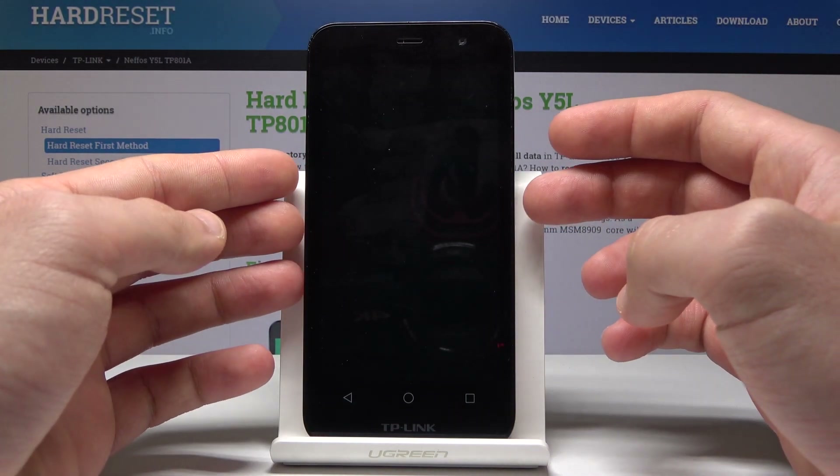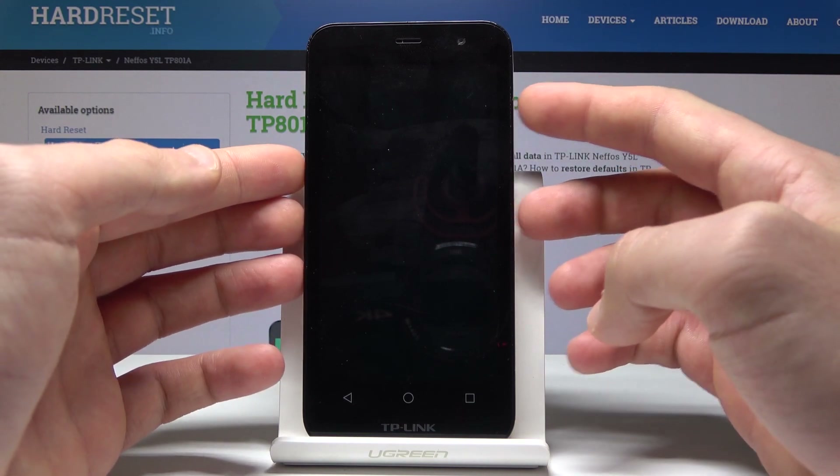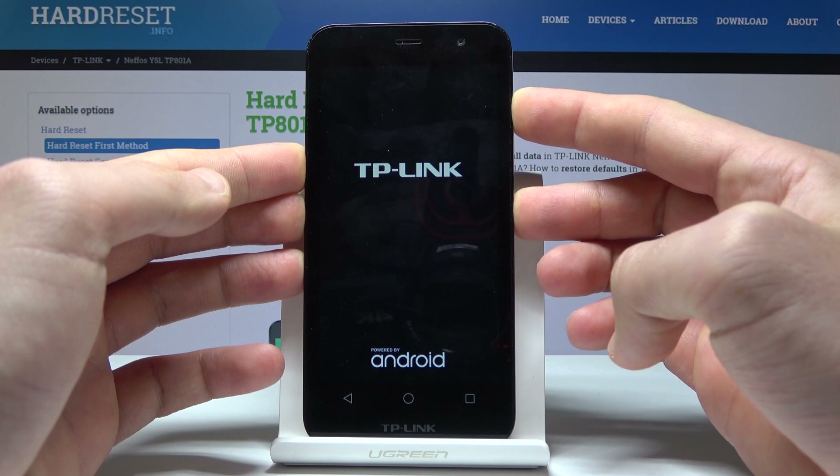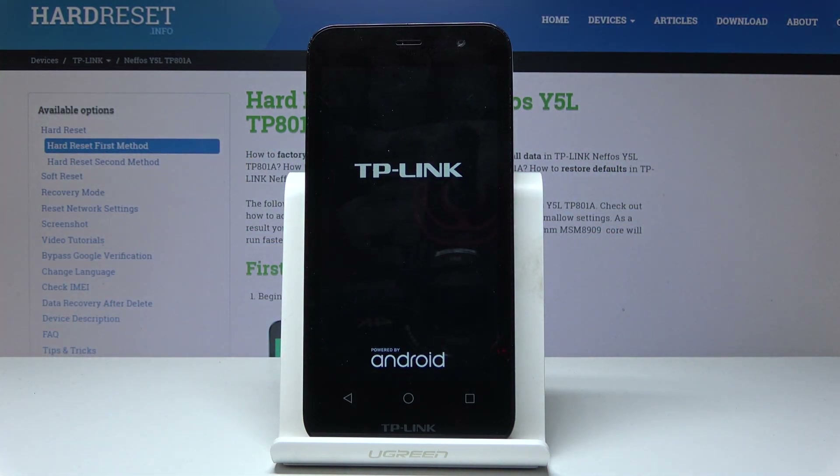Then you need to use the following combination of keys: power key and volume up. Let's hold down those two keys together — power key and volume up — and keep holding both keys, releasing them as soon as the TP-Link logo pops up.